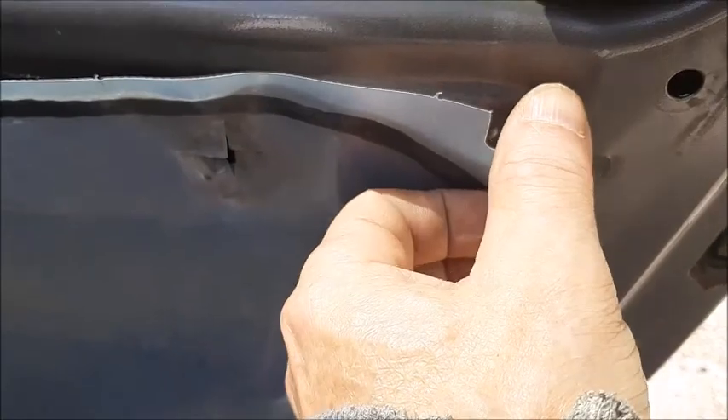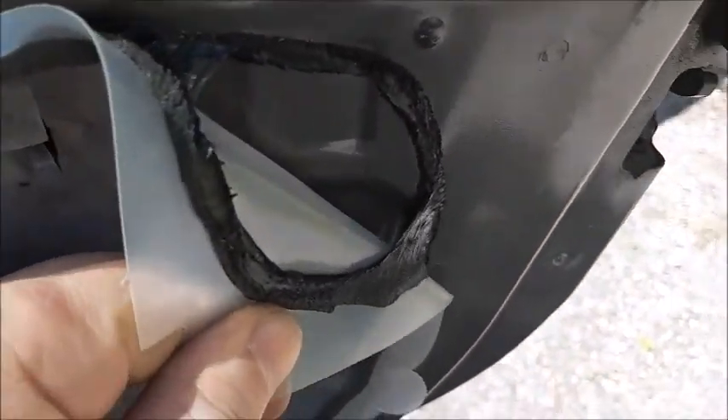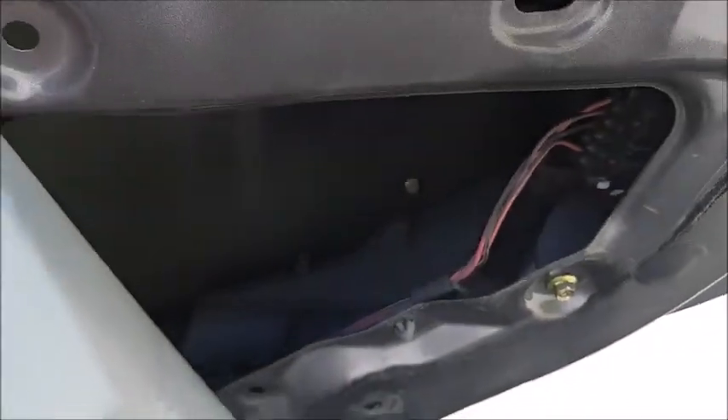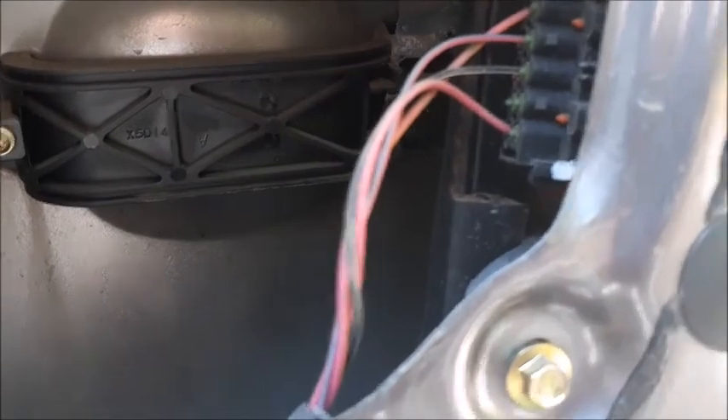After you remove your panel, just unstick the vapor barrier. The best way to do it is grab an X-Acto knife and just cut it in the middle — this way you'll be able to glue it back on instead of pulling it completely off. Just cut it right in the center.